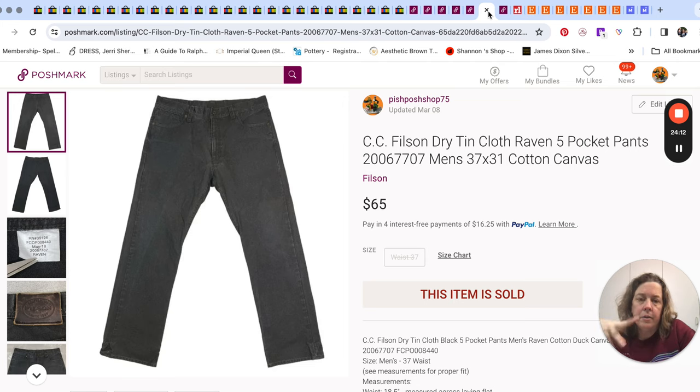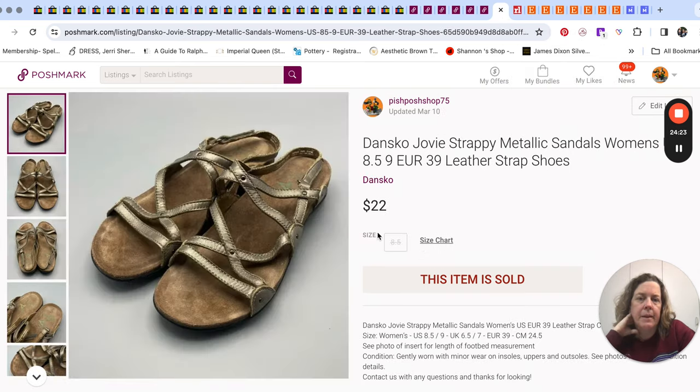And then another Filson item sold — another one of those pairs of pants — for $65. That was a good deal. I think I paid about $10. The price varied; I know I bought those Filson pants on half price day at the thrift, but they do tend to mark stuff up because they know they have half-off days.